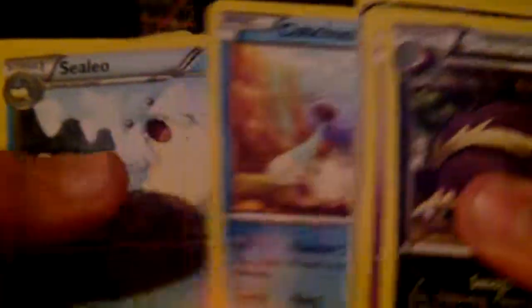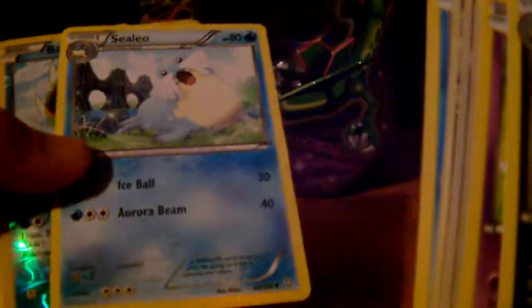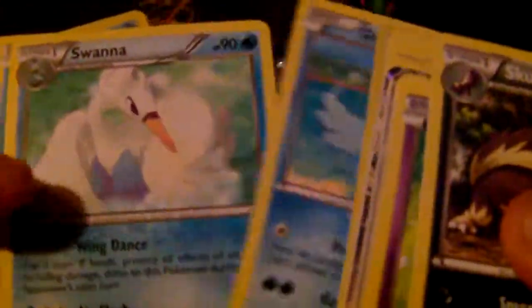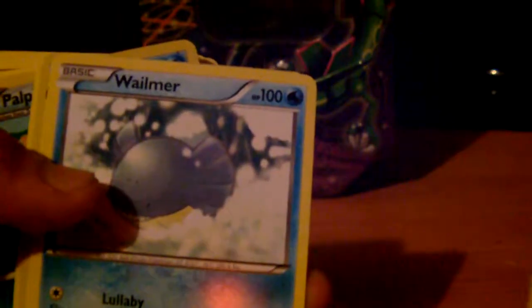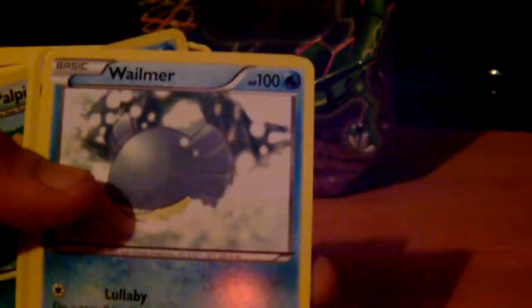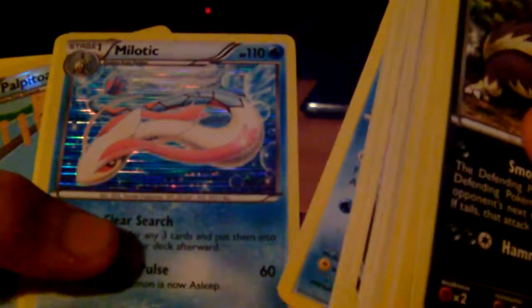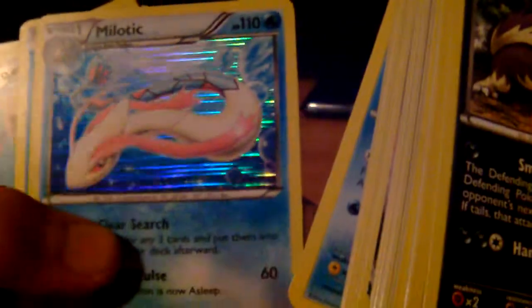Cubchoo, Cryogonal — it's a reverse. We have Basculin which is a reverse. Ducklett, Swanna. If it's echoing, guys, I think my voice might be echoing slightly — might be because of the tin, I'll just put that down. We have a Wailmer — yeah, that was definitely the source of the problem. We have a holo Altaria which we also pulled, so that's pretty cool.